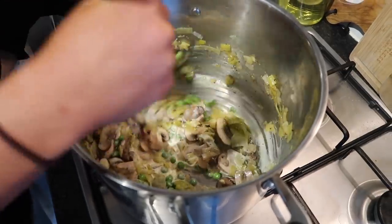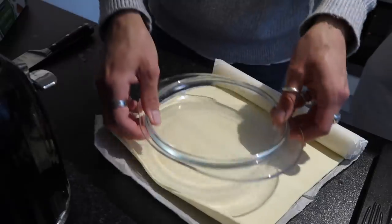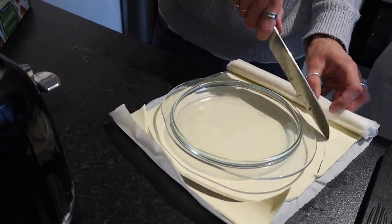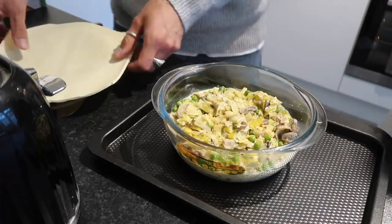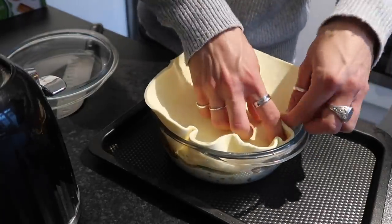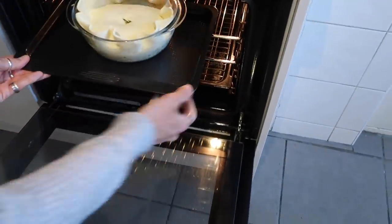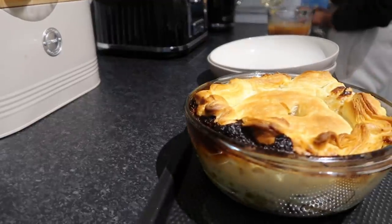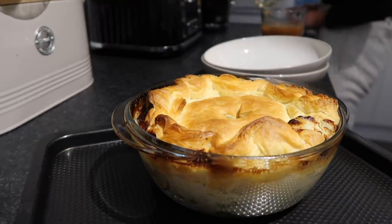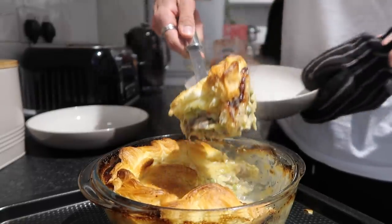I let the filling blip away for around 10 minutes on the stove before transferring it to a pie dish. I roll out the puff pastry to the size of the base and lower it into the pie filling — I let the filling cool first otherwise the pastry goes melty. I cut a little slit in the top to let steam out and pop it into a preheated oven at around 200 degrees for 20 to 25 minutes until nice and golden brown. The puff pastry has the most amazing texture and the filling is so creamy and hearty.